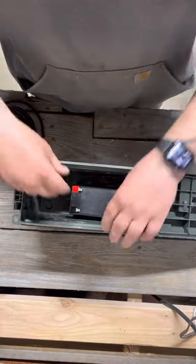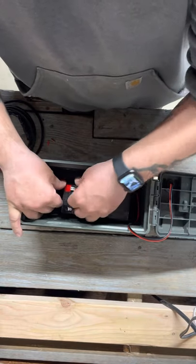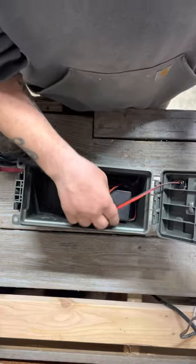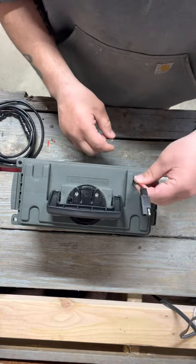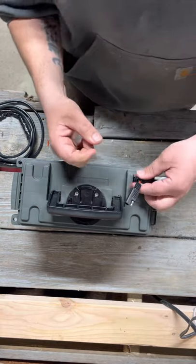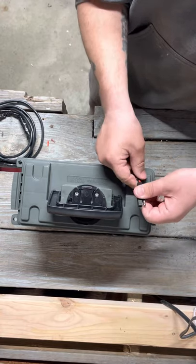Pull this out and connect your battery. I ran the wire up through here — this is a watertight cinch fitting. You tighten it down and move it around, and that rubber grommet in there cinches tight around the wires and becomes watertight. This way you can't move it.